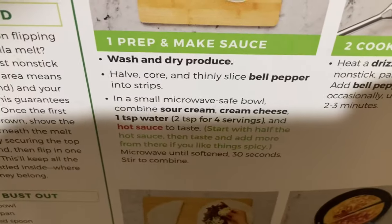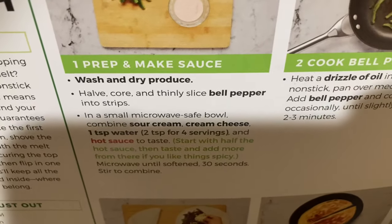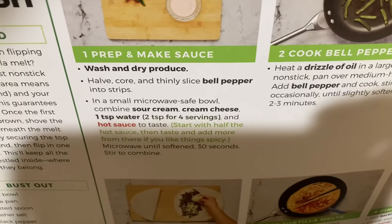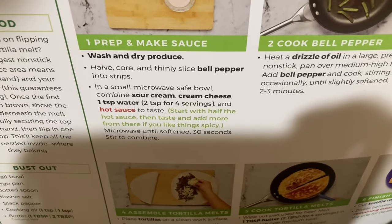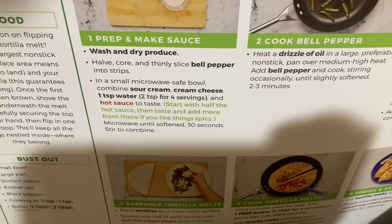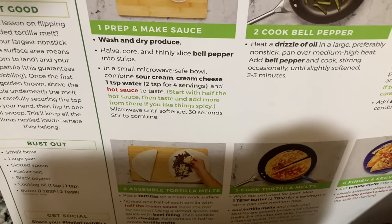It says to microwave the sour cream and cream cheese with one teaspoon of water and hot sauce to taste. Start with half of the hot sauce and add more from there if you need it. Microwave in 30-second intervals until melted.